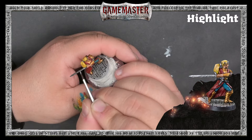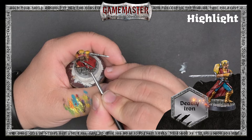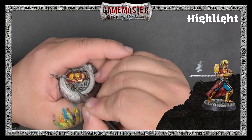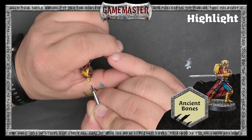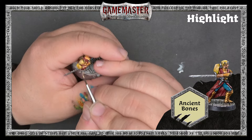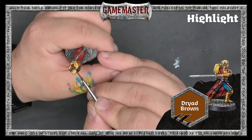We'll use Neutral Red to pick out the details on the robe, and we'll add Deadly Iron to the silver metallics on the miniature. We'll use Dwarf Gold once again, this time to highlight the gold armor. Elven Skin for the human fighter's skin, Ancient Bones for her blonde hair, and if you want, you can also pick out the brown details using Dryad Brown.